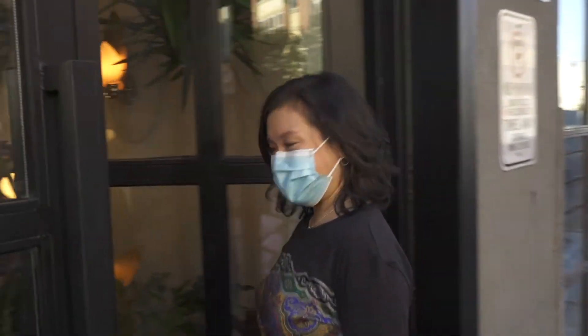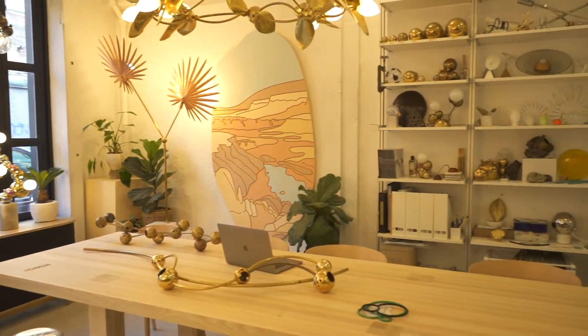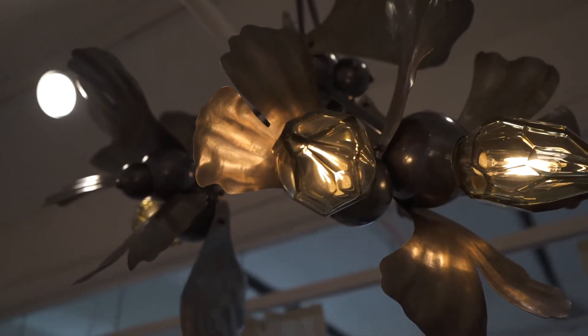Hi there, come on into my studio. My name is Rosie Lee. I'm a designer and I founded my studio five years ago with my partner Philip Watkins. We design and produce sculptural lighting along with the team of artists and designers here in Brooklyn.